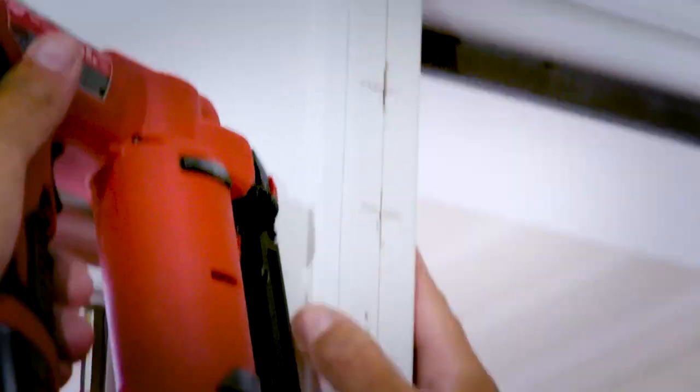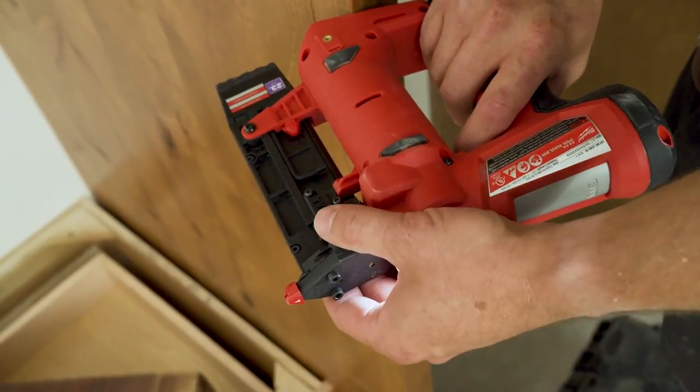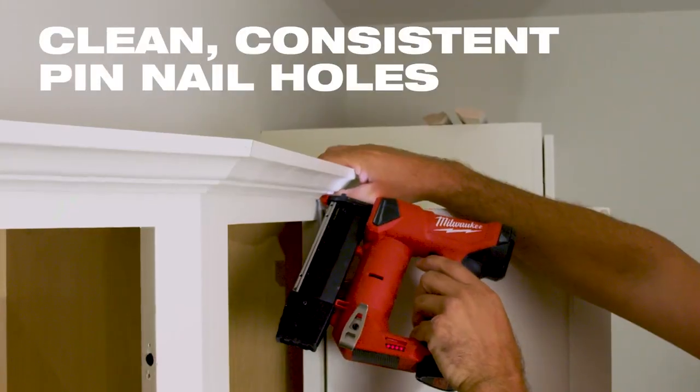Very nice having the smaller holes. We're not filling them. I don't see that the painters are filling them, and they're not noticeable. It sets the nails at a good depth every time, no matter what species of wood it is.